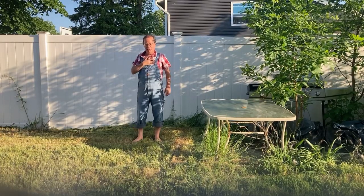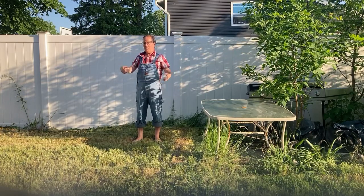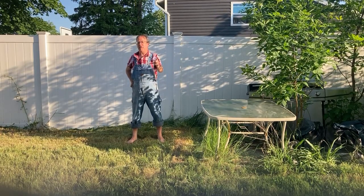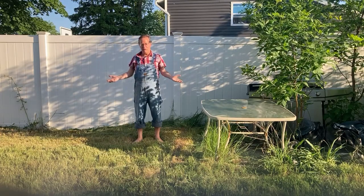Hello everybody, this is Brian Shill here coming to you from my very own backyard, and today I'm gonna turn this space into an outdoor movie theater. Now I know what you're asking — Brian, you can't turn a backyard into an outdoor movie theater. Oh yes I can, and it helps when you have the right equipment.